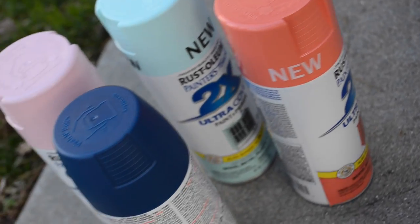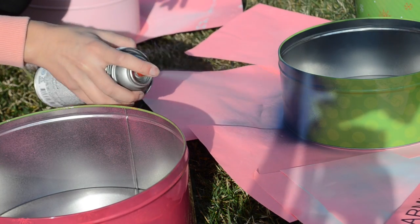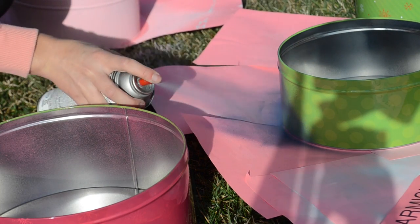Shop out-of-season products and use spray paint to update them — like these Christmas tins I got for 60 cents at Hobby Lobby right after Christmas.